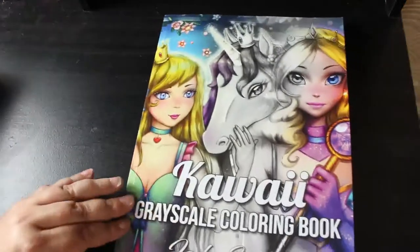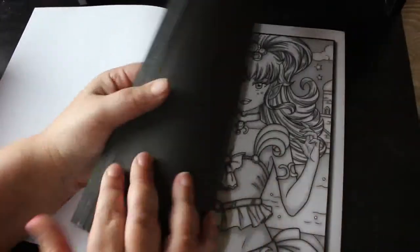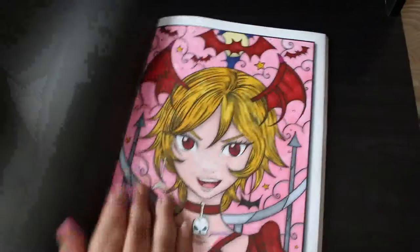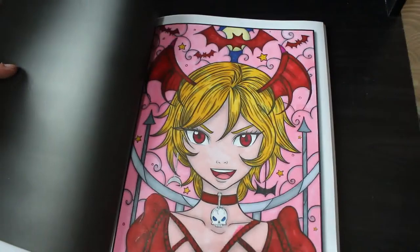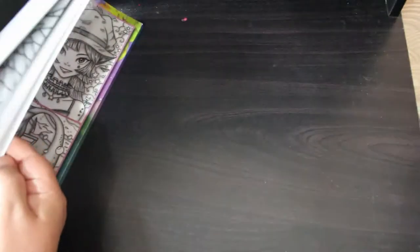Then we've got a Kawaii Grayscale colouring book. I think that's the only one I've done. The red's gone through on there — can you see the yellow? That's because I used on this one probably Arteza Everblend and I do try and leave a piece of paper in there for a good while so that it dries, but obviously it wasn't long enough.